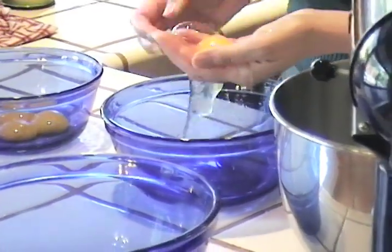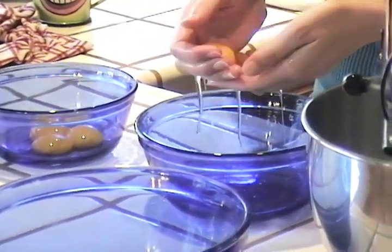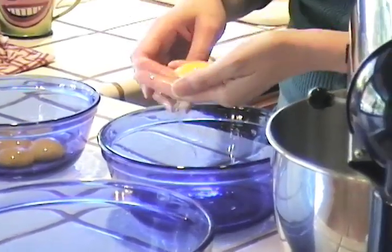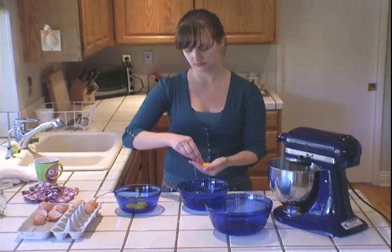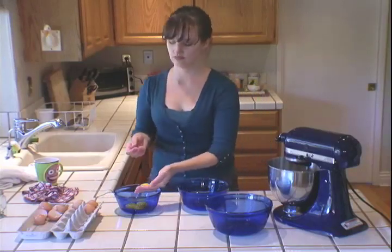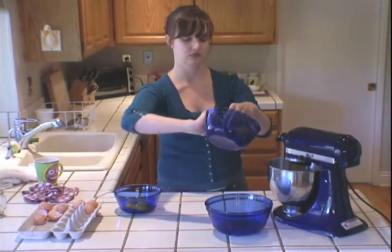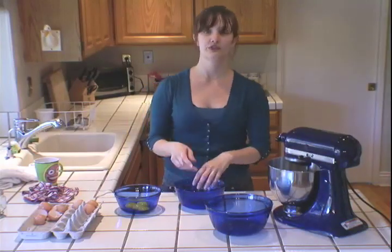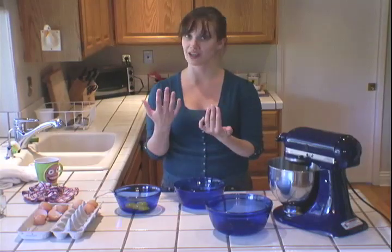The eggshells can go straight to the compost bin — be sure to crush them up first. All right: four egg whites, four egg yolks, neither of them contaminated — we're ready to rock. But first I've got to wash my hands again.